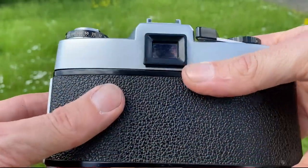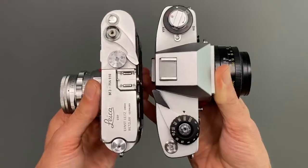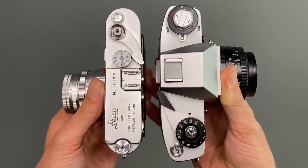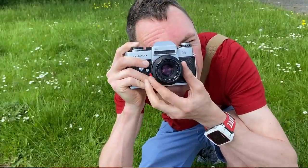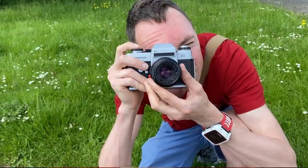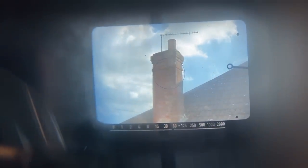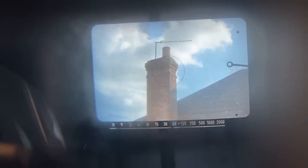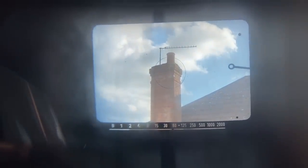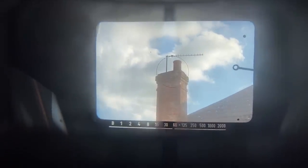The Leicaflex SL viewfinder has 93% coverage and gives 0.9x magnification with a 50mm lens, which is very similar to a Leica M3. It is said to be the biggest and brightest viewfinder of the SL and Leica R cameras. In the centre of the focus screen, instead of a split prism, you have a circular micro prism. The camera has a centre-weighted TTL light meter, and the centre-weighted spot corresponds to the same circle as the micro prism, so to meter accurately, fill that circle with the area you want to gauge exposure for.